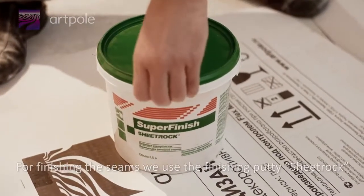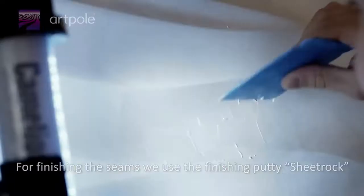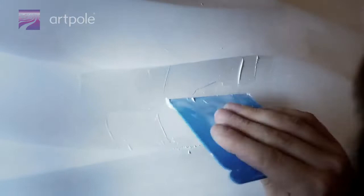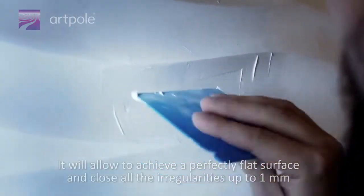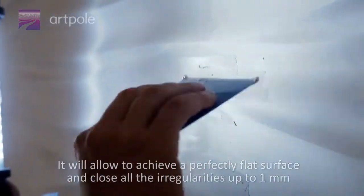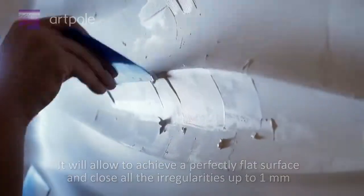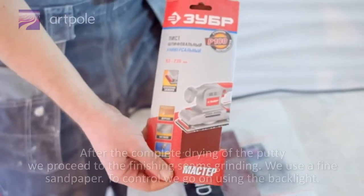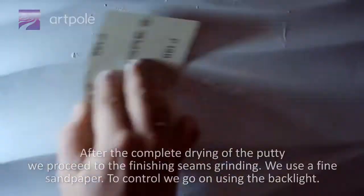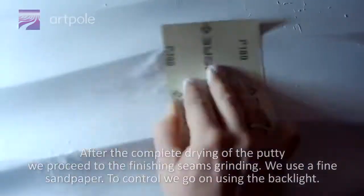For finishing the seams, we use the finishing putty Sheetrock. It will allow achieving a perfectly flat surface and close all irregularities up to 1 mm. After the complete drying of the putty, we proceed to the finished seams grinding using a fine sandpaper. For quality control, we continue using the backlight.